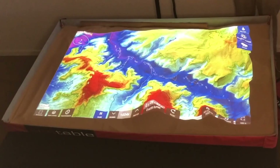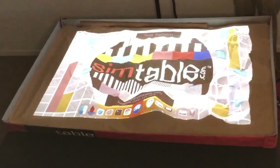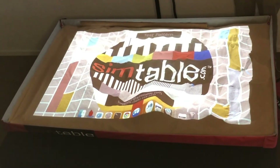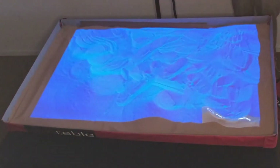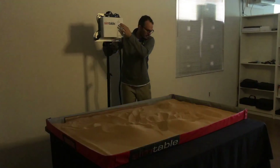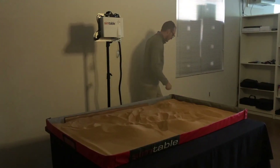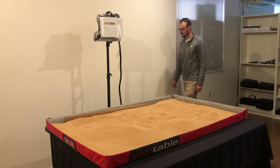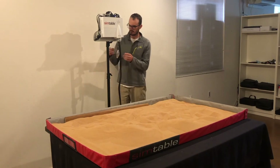When you are done using the SimTable, it is best practice to shut down the computer and projector. Quit AnyHazard by pressing the Windows or Command key and the letter Q. Shut down the computer by clicking the Apple in the top left corner of the screen and then clicking Shut Down. When the computer is fully shut down, turn off the projector and light the room back up. Place the lens cap on the projector.